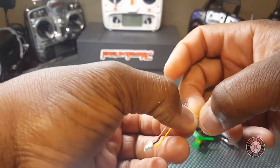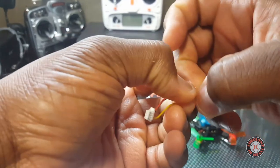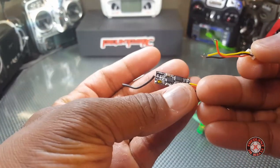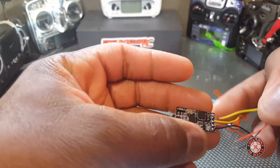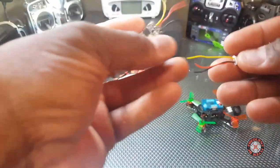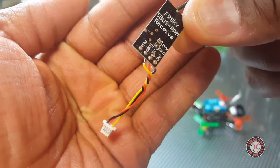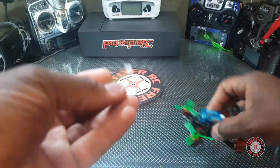Now we're going to strip a little bit of this wire to expose some of the conductor. I usually use my fingernails to pull that off until it exposes some wire. We're going to take advantage of the fact that these wires are color-coded. All you really have to do is put the signal wire — the yellow wire — right here, match the wires up, remove these three wires, and solder them on in those spots. Okay, so we've got the wire soldered.